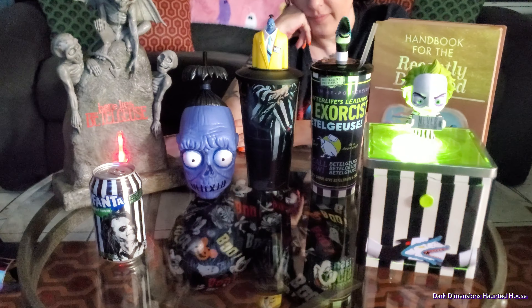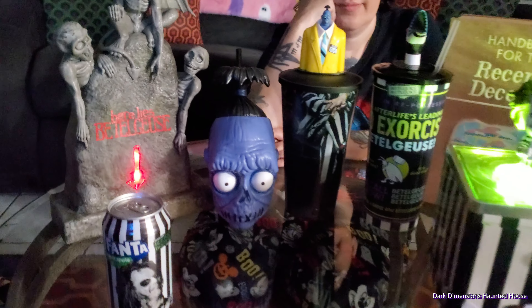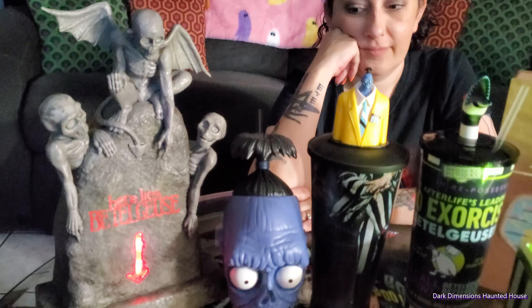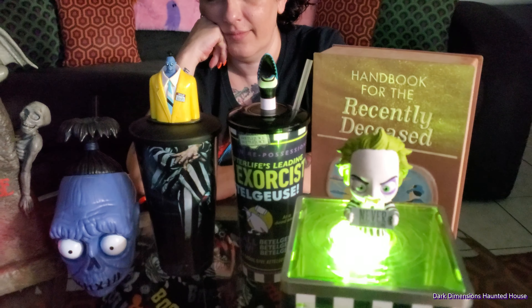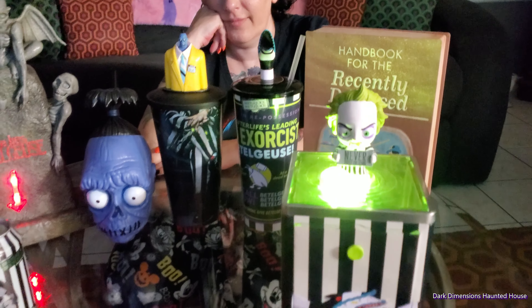That's our horror haul — our Beetlejuice haul of the different popcorn buckets for the movie that's coming out tomorrow. We won't be there on grand opening, but you will, Lisa.